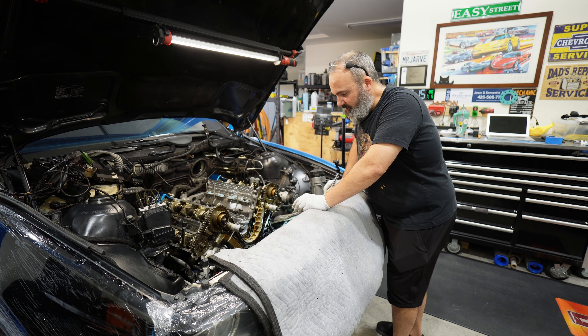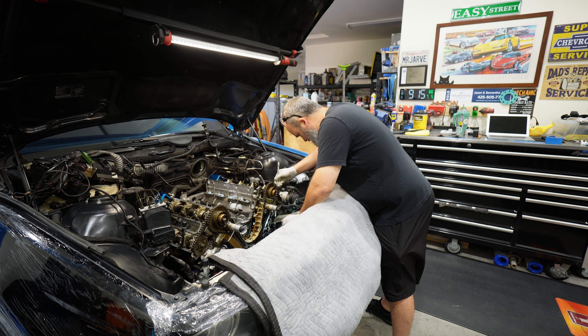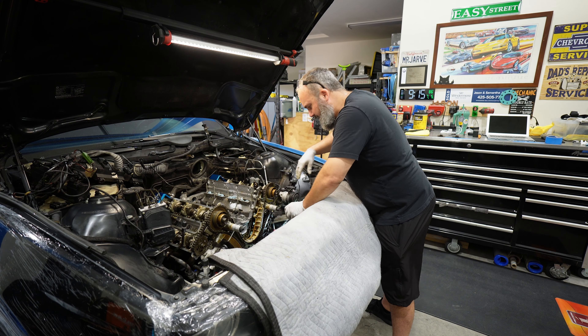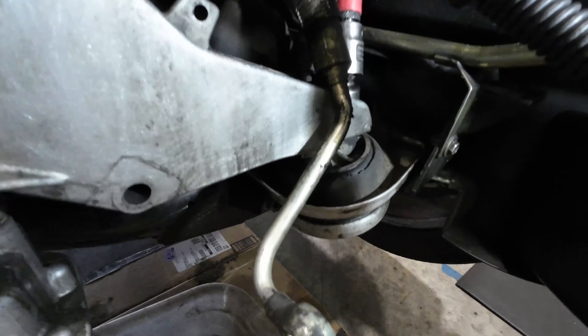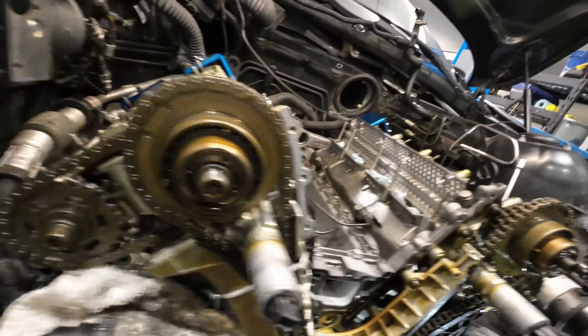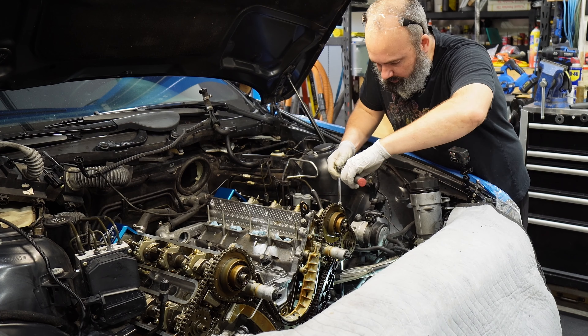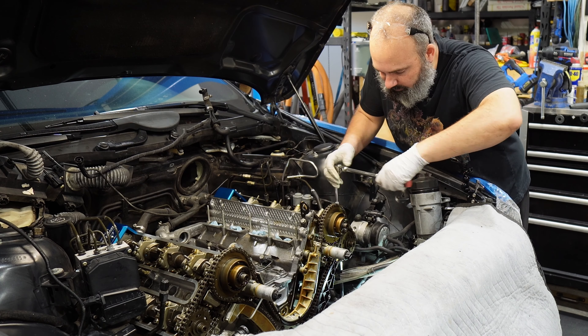We're going to start with the driver's side motor mount here. With my power steering line loose and all of this stuff out of the way you can see we have really good access to the 16 mil on top. Over here on the passenger side, just down past the AC compressor, there is our other top bolt or top nut. A swivel with a locking extension is great for this.